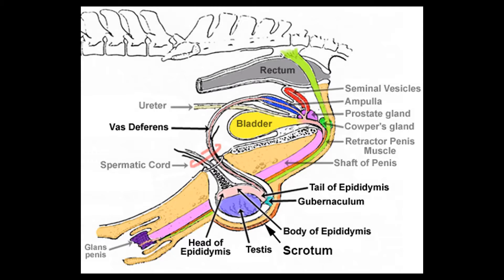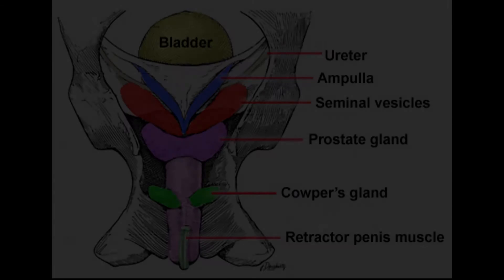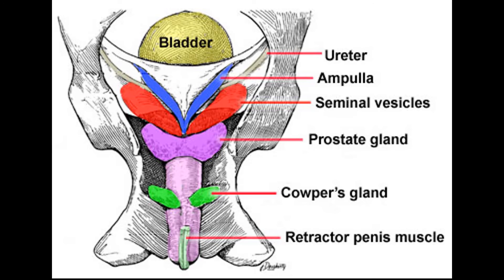Other important parts of the reproductive system include the epididymis, which is connected to the testicles and helps with sperm maturation and holding; the vas deferens; the urethra; and the accessory sex glands. These include the vesicular glands, the prostate glands, and the bulbourethral glands. The main thing about the accessory sex glands is that these produce the seminal fluid during ejaculation.